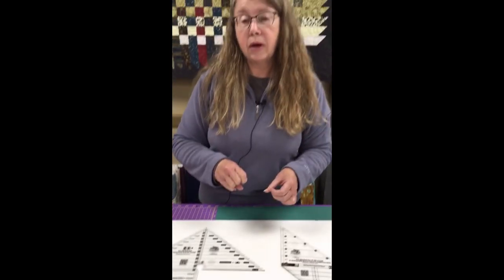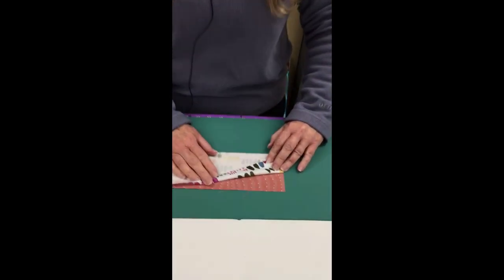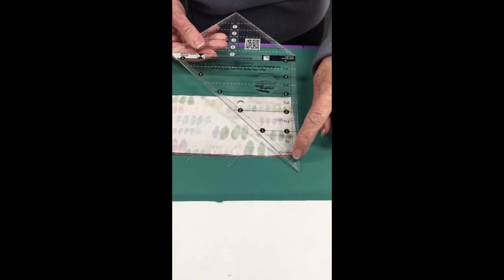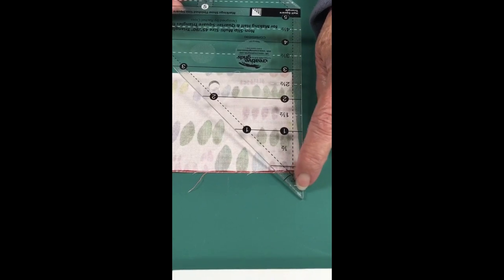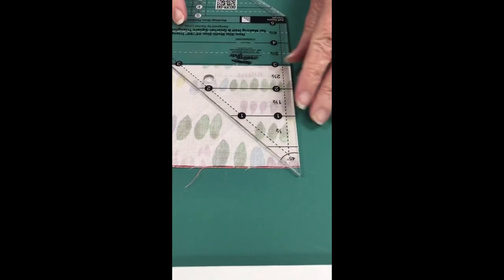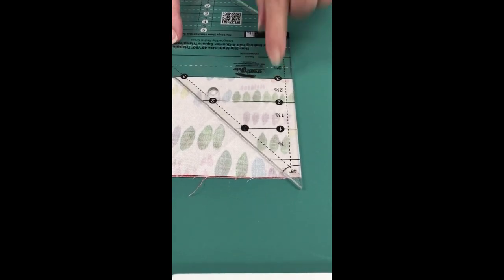Both rulers work in a similar manner — the larger one just gives you more real estate to cut bigger pieces, but how you cut with them is the same. I'm going to start demonstrating with the smaller ruler. To cut half square triangles or quarter square triangles, you want to put your fabric right sides together. Line up the little white dashed line with the top of your strip, line up with the side, and line up at the three inch mark since I'm cutting a three inch finished half square triangle.